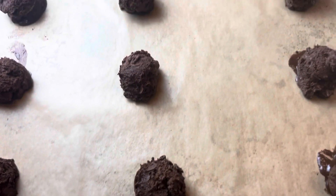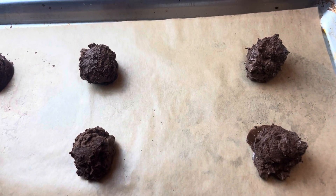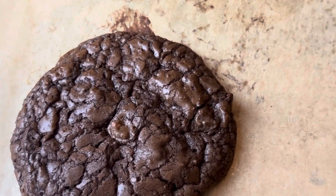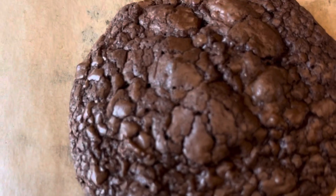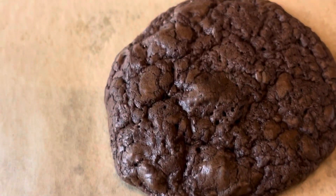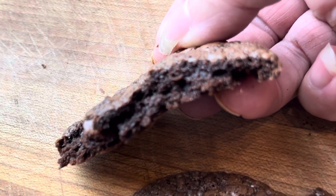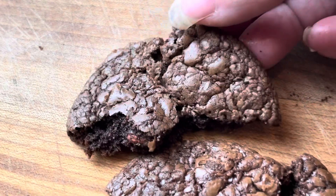You're going to bake these for about 12 minutes, just until the edges set. You do not want to overcook these because we want a fudgy gooey brownie inside. They won't look all the way cooked but they will once they harden. See how fudgy they are inside — these are so good. I hope you guys give these a try!